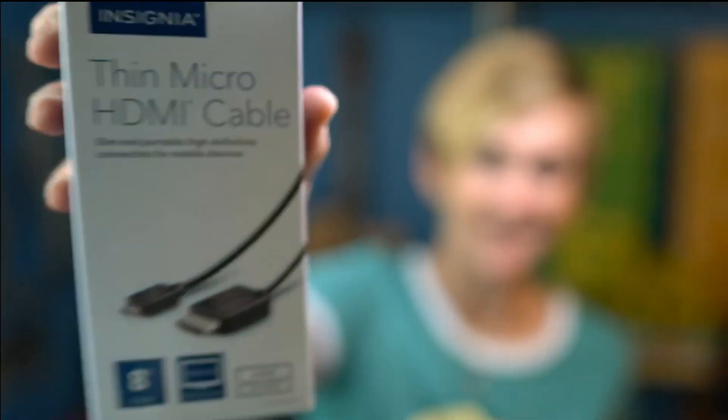Hey you guys, I'm Kori Ashton. Normally on my channel I'm talking all things WordPress, but today I wanted to just talk about a few issues with the Cam Link — the Elgato Cam Link 4.